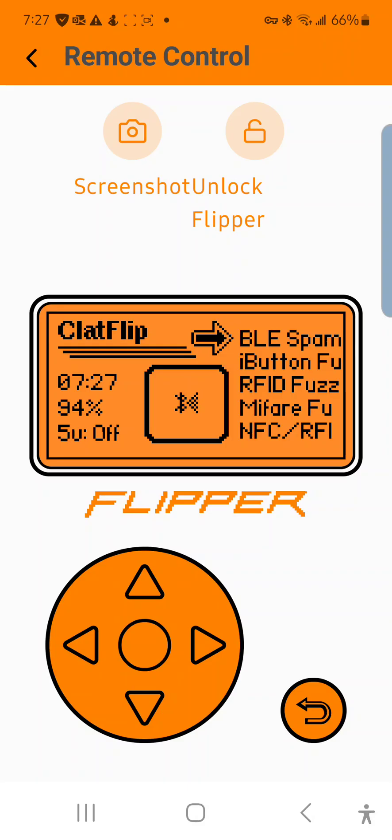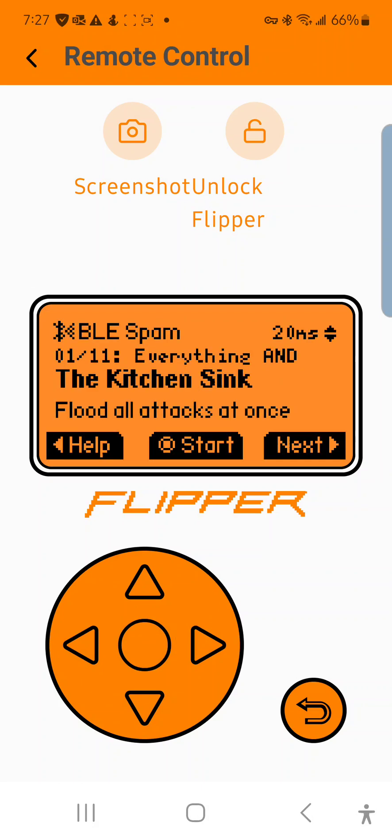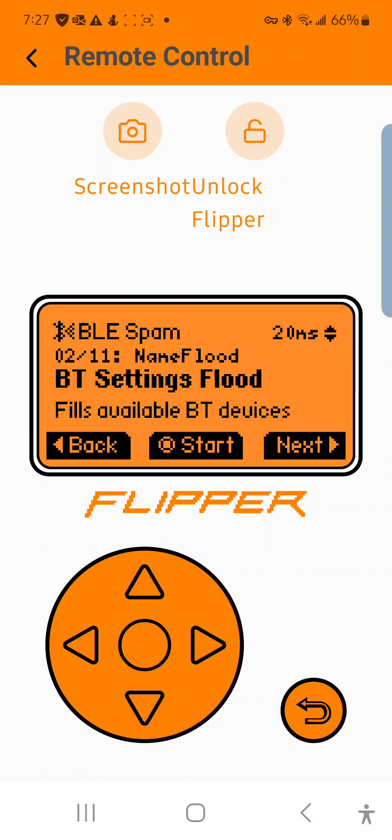I'm going to show you how this works. This is going to be a very brief video because there's not much to it. I'm going to open the app — we have 11 options. You have 'everything in the kitchen sink' which floods all the different types of attacks at once to all different types of devices, and you've got the Bluetooth settings flood which I'll show you in a second.